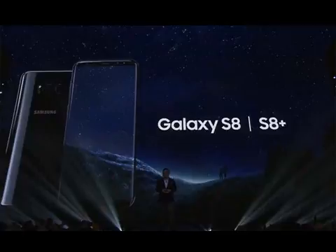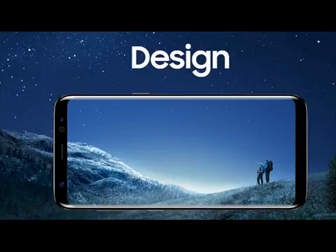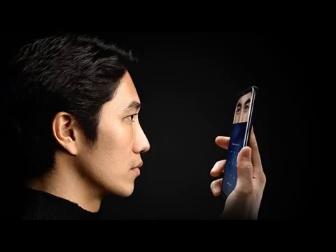Samsung DeX, also announced today, is a workstation dock that will turn your S8 or S8 Plus into a fully functioning desktop. With the dock, the Android operating system converts into a familiar desktop experience similar to Windows 10, and allows you to connect to an external display, keyboard, and mouse. Samsung's apps as well as some third-party apps have been optimized for DeX, including Microsoft Excel, PowerPoint, Word, and Adobe Lightroom. Apps that aren't optimized will still open in the mobile format.